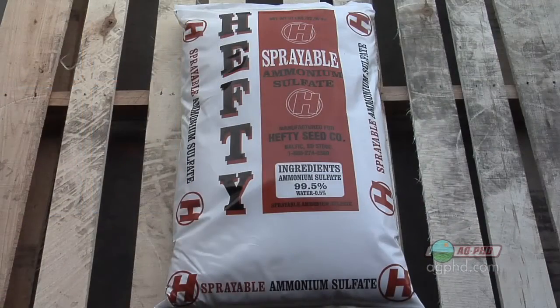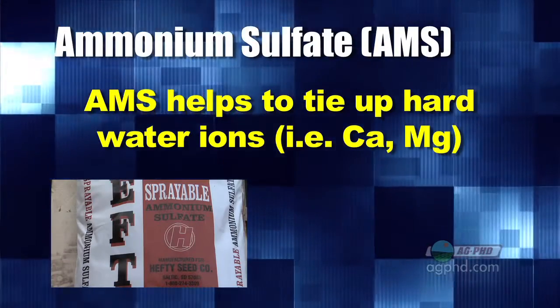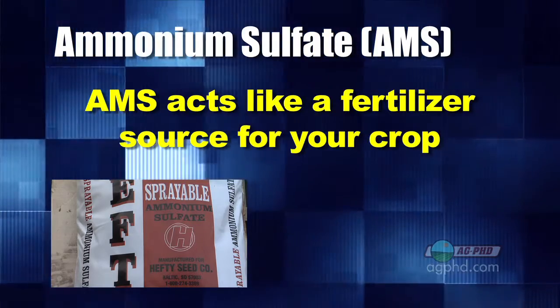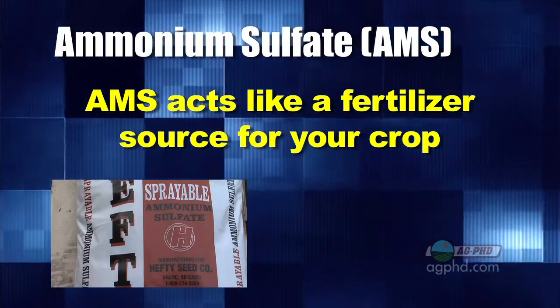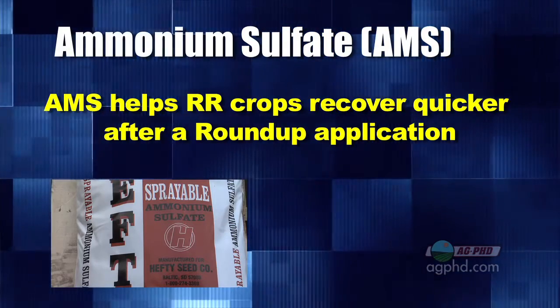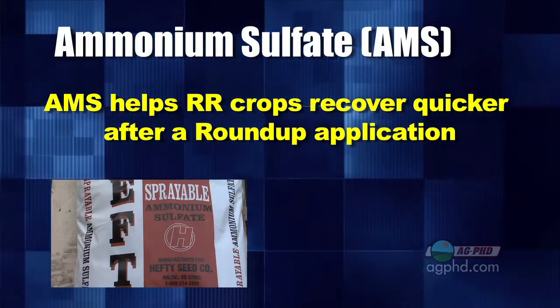Here's the thing you need to add with every glyphosate every single time you spray: ammonium sulfate. It does a number of different things. First, it helps tie up hard water ions — calcium and magnesium — in your water. It's also a fertilizer source, so it helps get the Roundup more quickly to the growing point to kill the weed. For a Roundup Ready crop, it will help that crop recover just a little bit quicker.